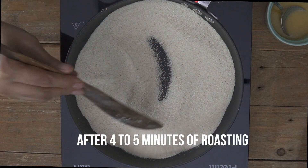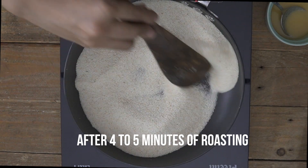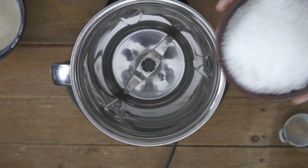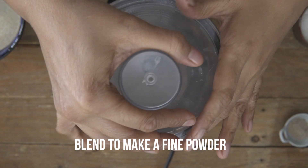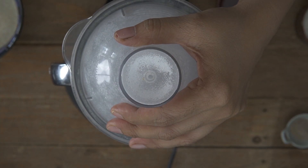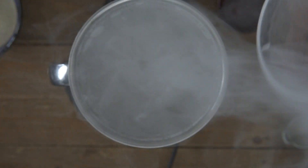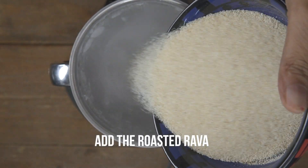I can smell the aromas of the suji coming through and I can see most of the suji has turned golden — this is just perfect. Now into my mixer grinder I'm going to go ahead and add in my sugar and we'll blend it to make a nice fine powder. Now that the sugar is powdered, I'm going to go ahead and add in the roasted suji to it.